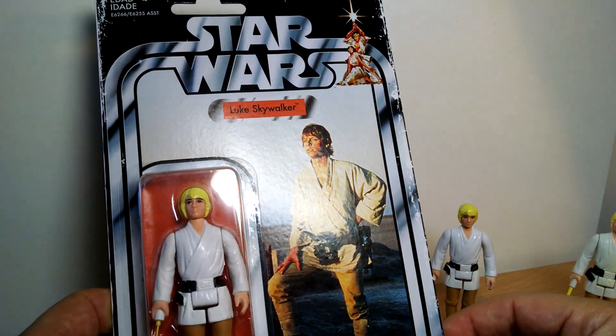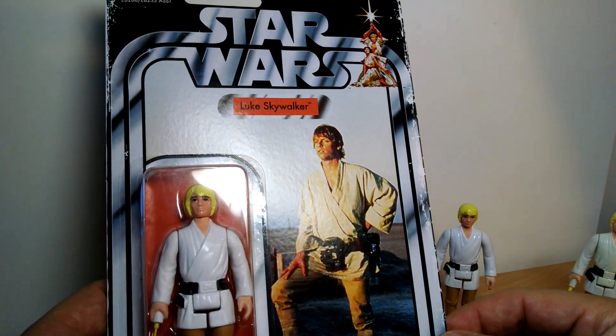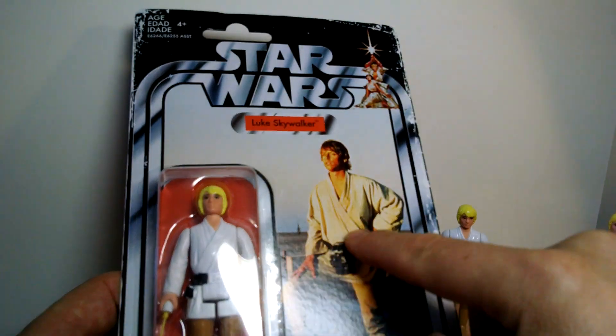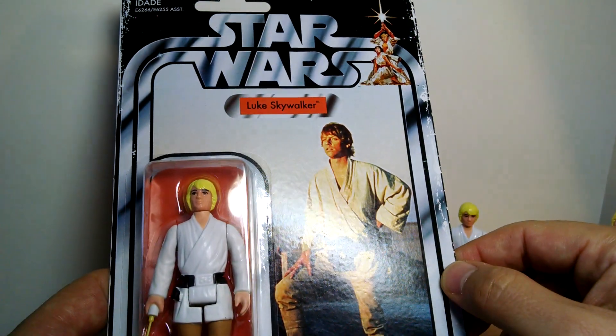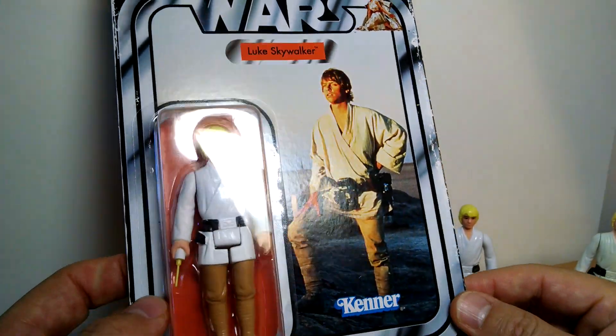It didn't really work for me. My wife is a hairdresser and she had several hair dryers, and it still didn't work. So it took a slow, slow picking away and it kind of left a lot of residue on the card there, as you can see. Hopefully Hasbro improves the sticker going forward.